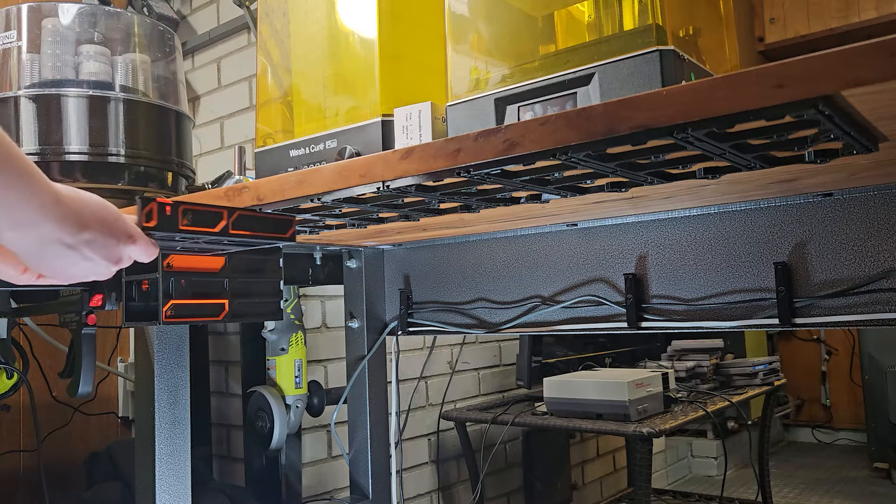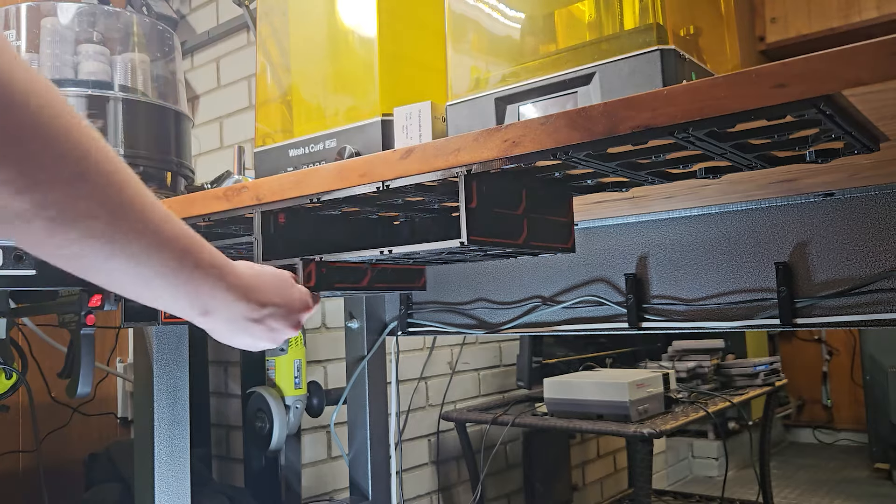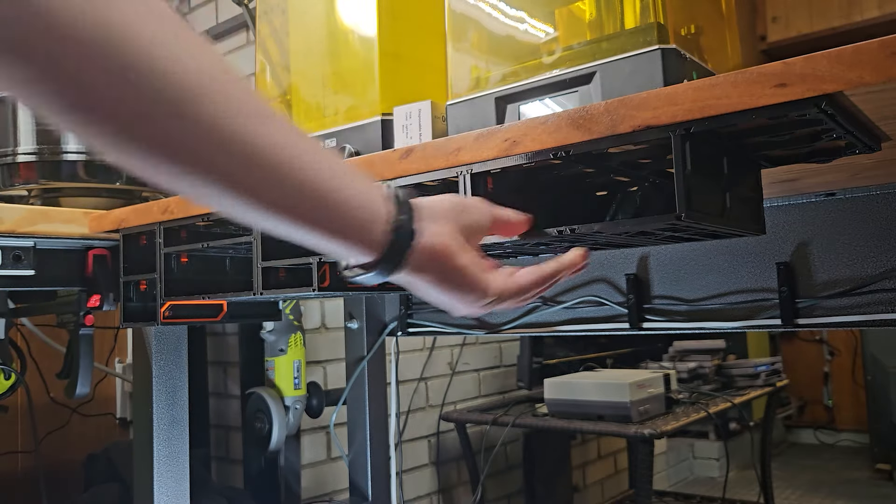Install the drawer cases, and install the drawers.